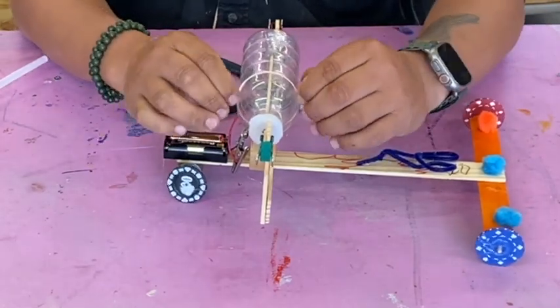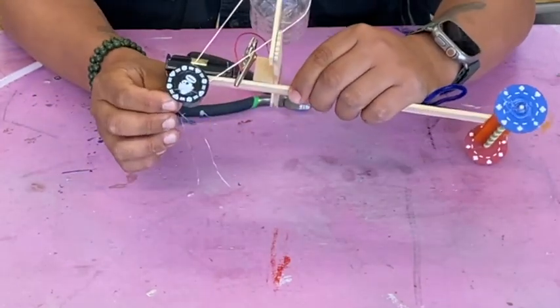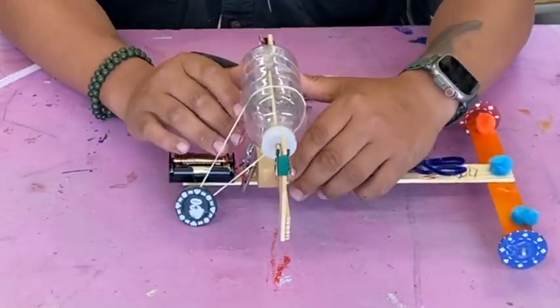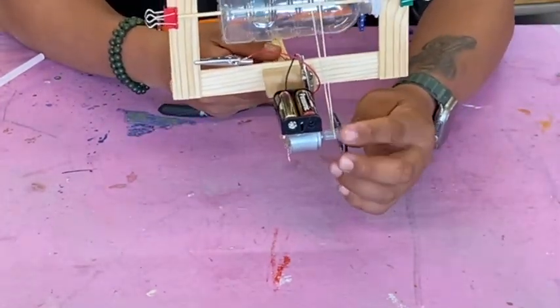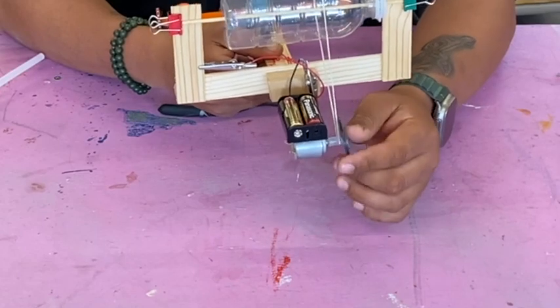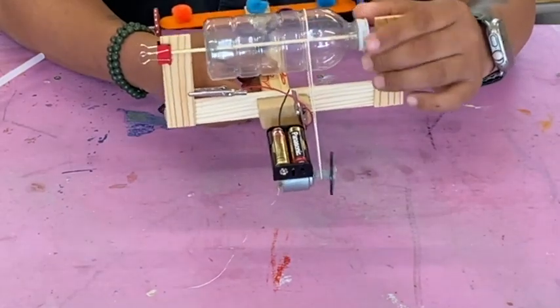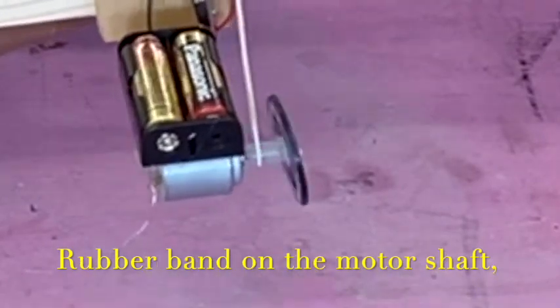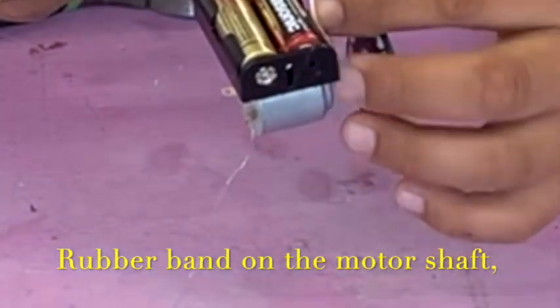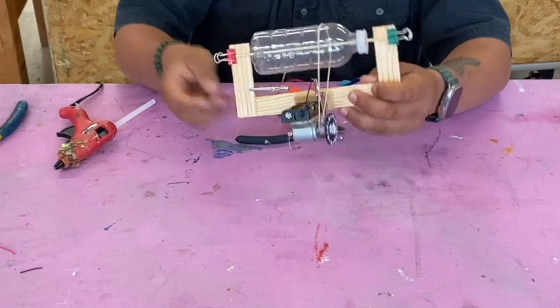Once it looks like this, grab your rubber band and stretch it over your wheel and onto the glue stick. You'll see that when you spin the poker chip, the bottle wants to spin. Make sure the rubber band is actually on the motor shaft right there. Let's test this.